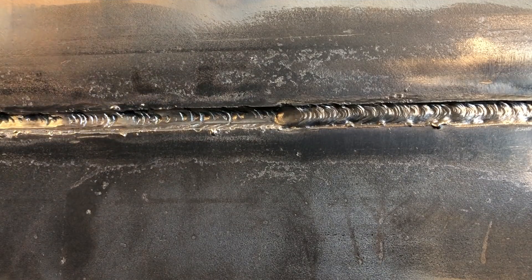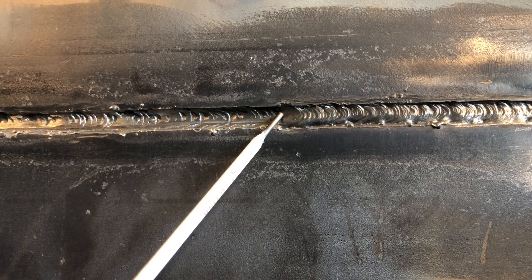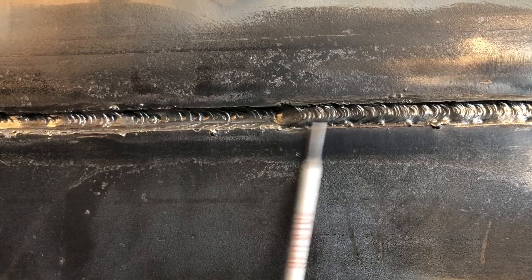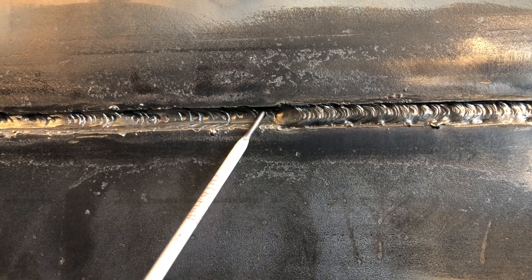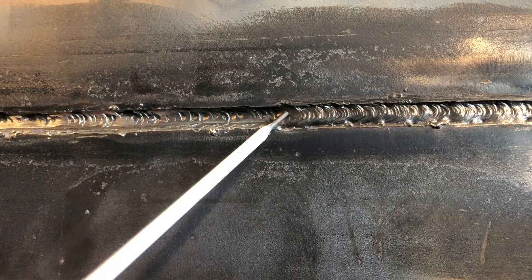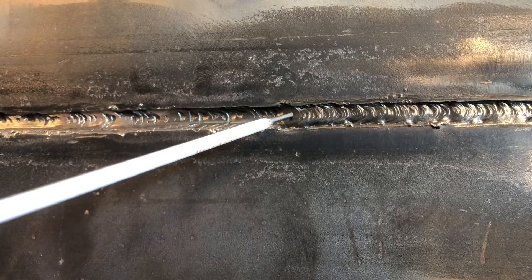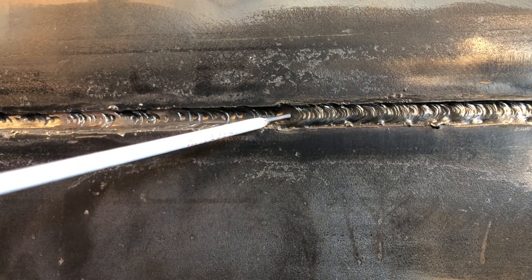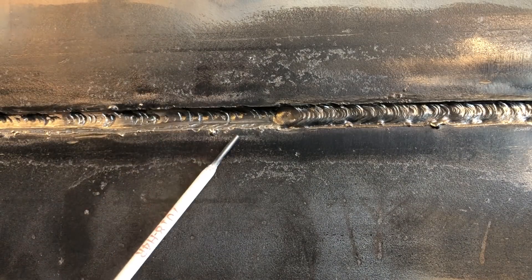Let's talk about the 7018 restart. A lot of things we covered with 6010 restarts are kind of universal. I've got this crater where I came out of my stop on my 7018, and I need to restart here. This is my four-inch center, so it's going to be within my bend zone. Like with 6010, I'm going to arc up prior to my stop, get that rod hot, come back into my crater, and follow that last freeze line with my flux as a guide to make that first teardrop.